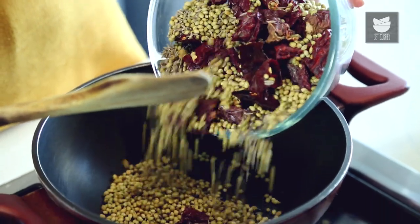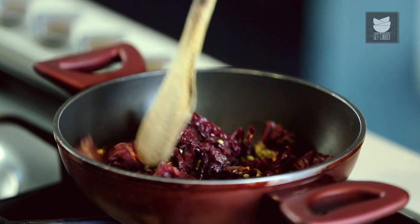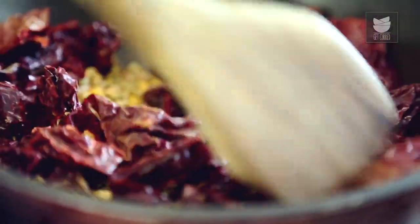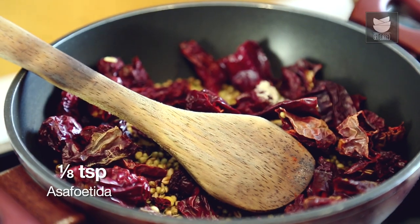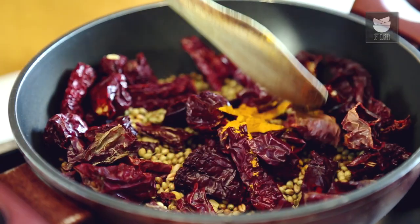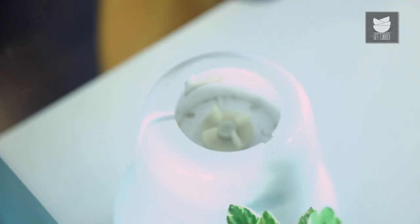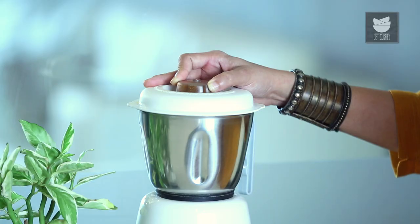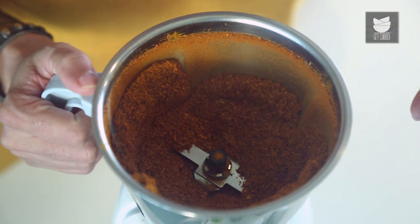Now, besides the turmeric powder and asafoetida, I am going to dry roast all these ingredients for about 3 to 4 minutes on a medium flame. The roasting is done. Now let's add the turmeric and the asafoetida. We'll cool it and grind this to a fine powder. Our masala is ready.